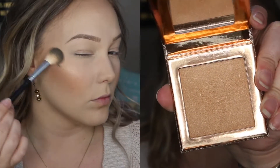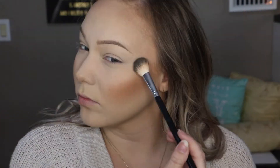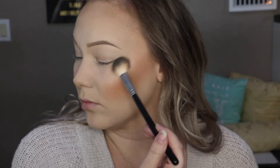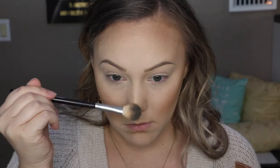Moving on to the highlight, I'm going in with the Dose of Colors Desi X Katie Highlighter in the color Fuego. This is a really pretty gold highlighter and I'm going to be applying this to the tops of my cheekbones, my cupid's bow, as well as down the center of my nose.